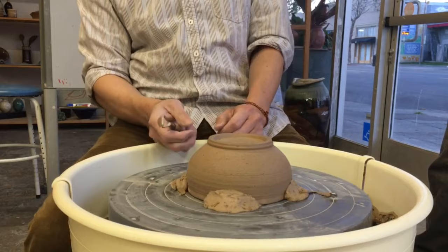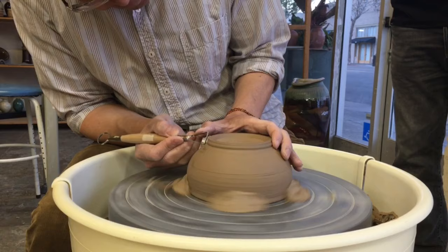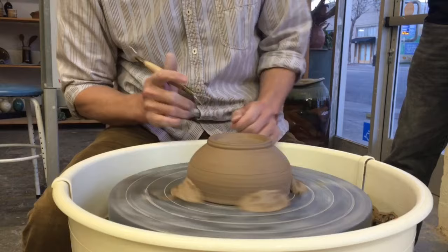So that's the trimming. If you want to put some decoration lines, just use the corner of the tool to put some lines on if you like to do some decoration. And that's the trimming — any questions?